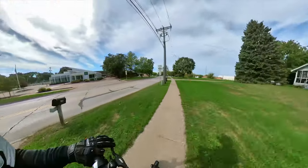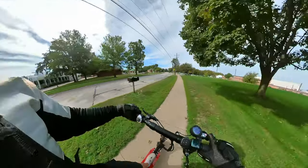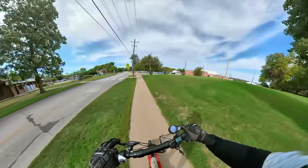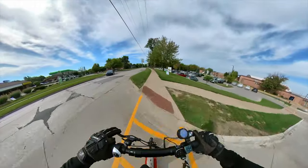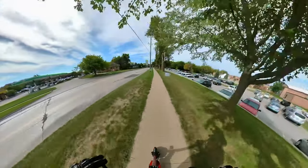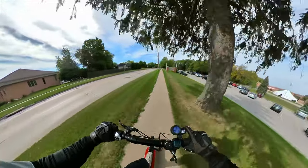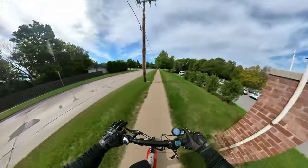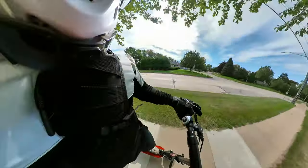Let's talk about the grips. They're ergonomic, shaped to your hand, which I like better than round grips. There are really two styles of grips — ergonomic or round — and the round ones are not as easy to hold on to. I think they give you more hand cramps quicker. I'm happy with these grips.